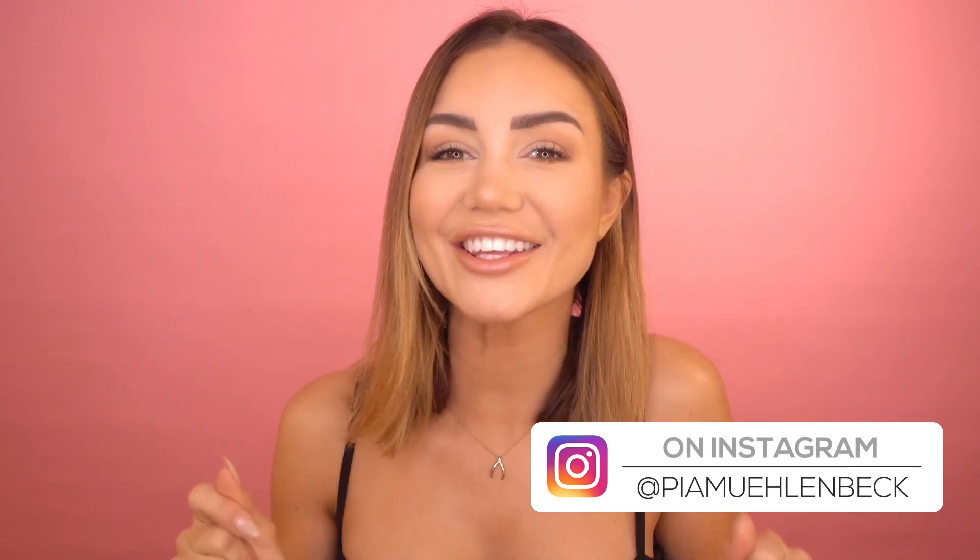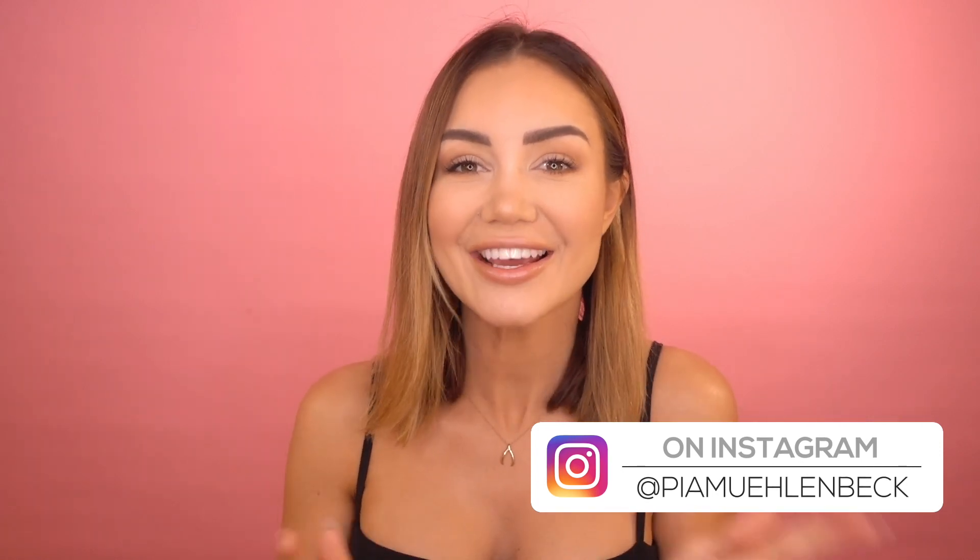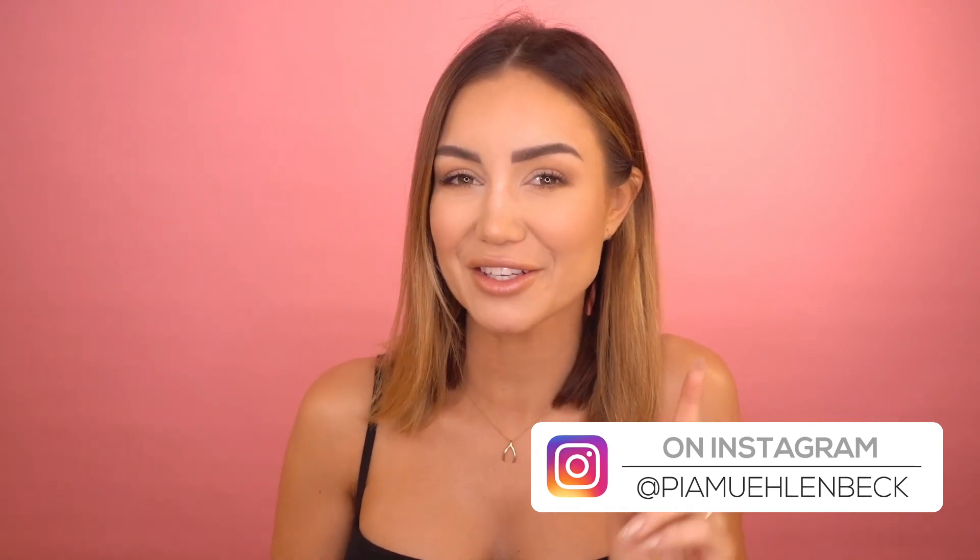This first hairstyle is really cute and really on trend. The only difficult thing is you have to achieve a braid, which I know is a bit daunting for some of us. What I want to do is take this whole middle section and separate that from the rest of my hair — this is going to be a kind of thin, tight mohawk braid.